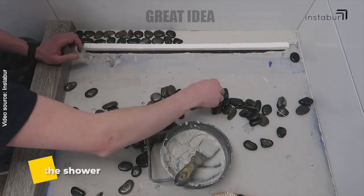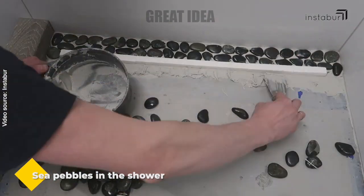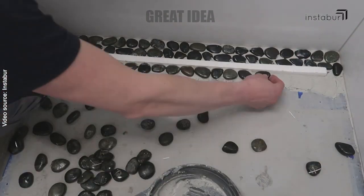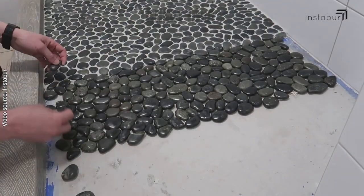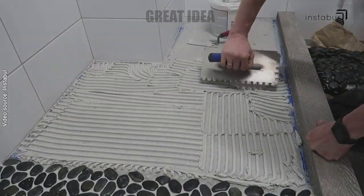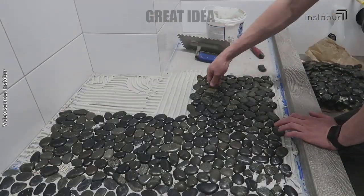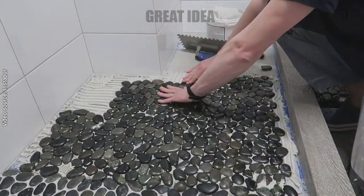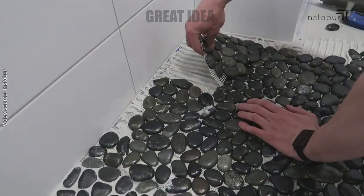Install a pebble tile shower floor. Pebble tile floors are a popular choice for showers because they add a natural textured look and feel to the space. Prep the shower floor — make sure it is clean and dry, remove any old tile or flooring if necessary, and level the surface. Then dry fit the pebble tile sheets over the shower floor to determine the best placement.